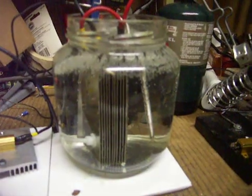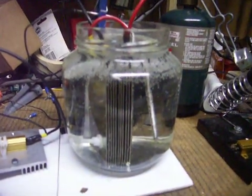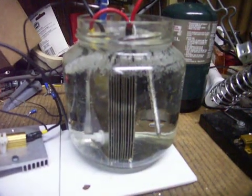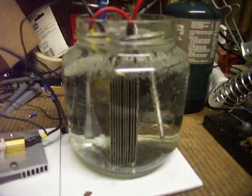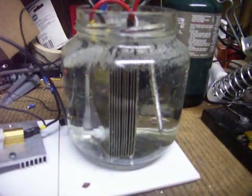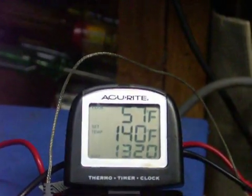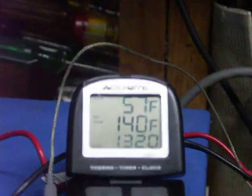Right now I'm using distilled water — steam distilled, pure water. There are very little bubbles going on there. The temperature of the water is running at approximately 57 degrees. It's pretty chilly out here.